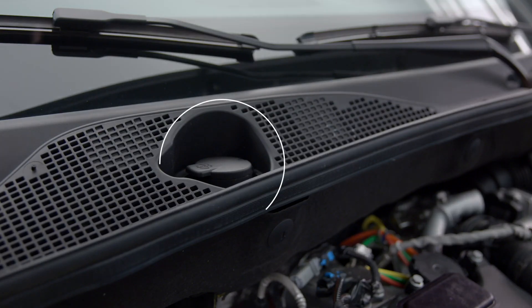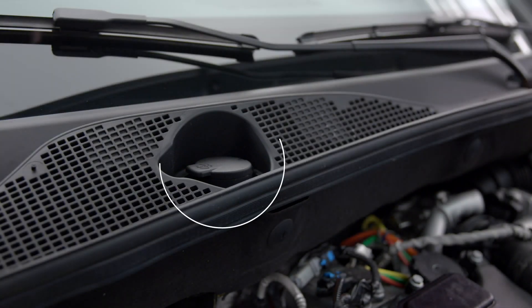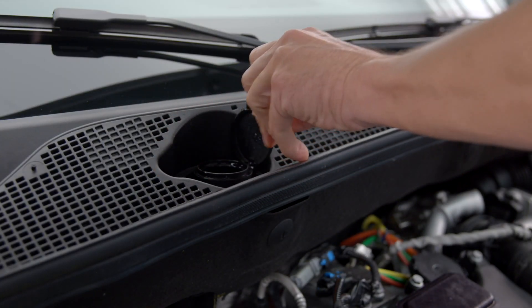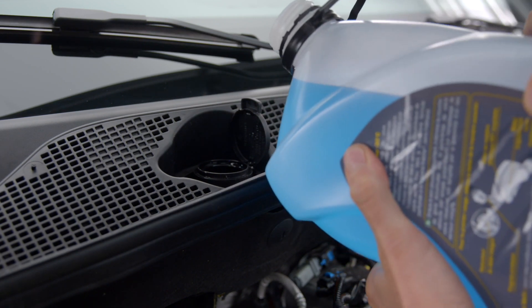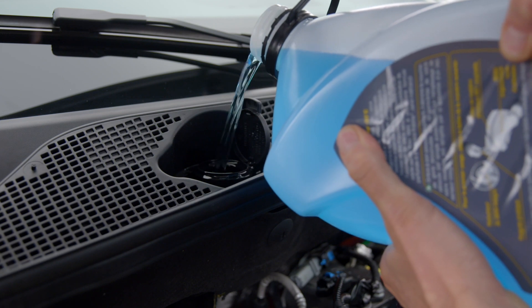Here is the screen wash reservoir. To fill, open the cap and fill until the fluid is visible. Always use suitable screen wash fluid.